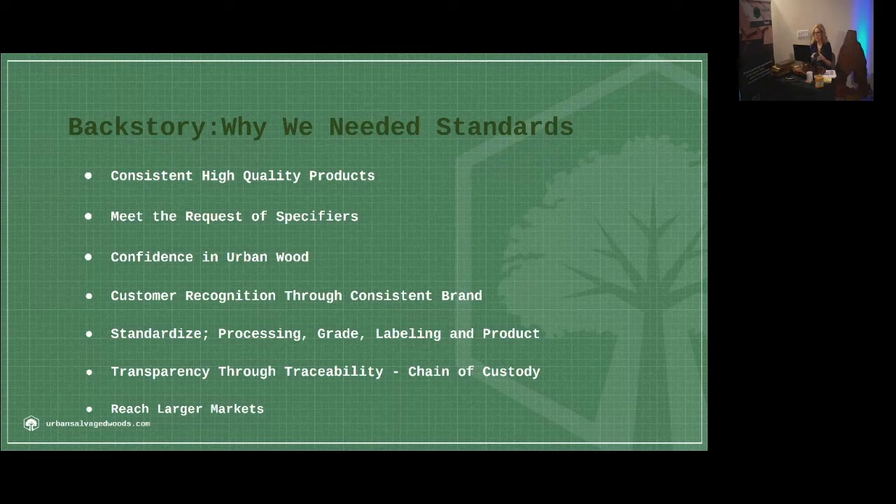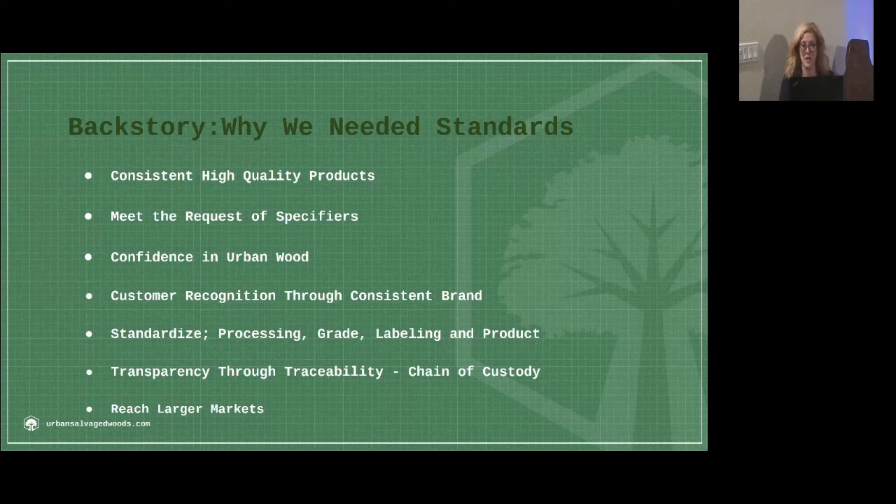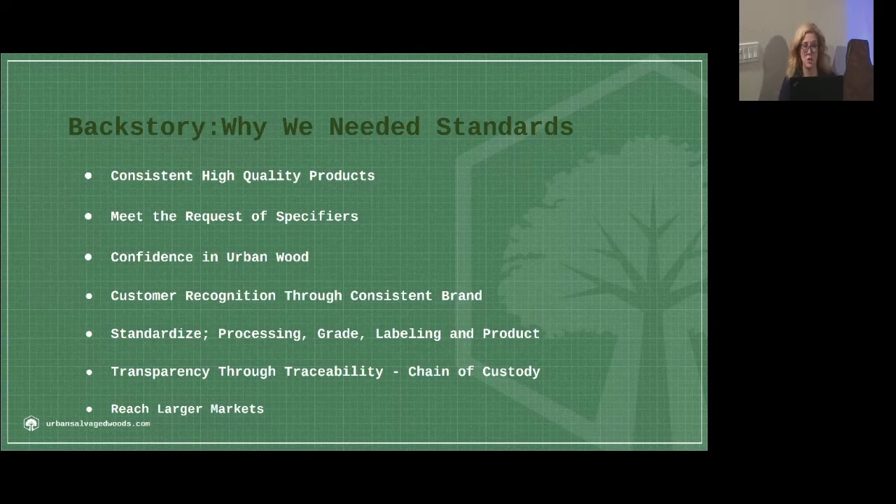They asked about grades, about supply, about whether we could feed the pipeline. They asked, 'Is this being sterilized first? Am I going to be protected?' A lot of their customers want to see something FSC certified or SFI certified, or they want to know how many miles the wood has traveled to meet certain LEED score qualifications. There were a lot of questions — they loved the idea, but we knew we had some work to do before some of them would accept it.